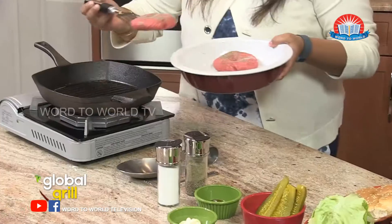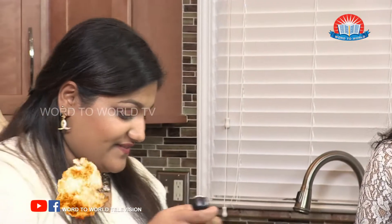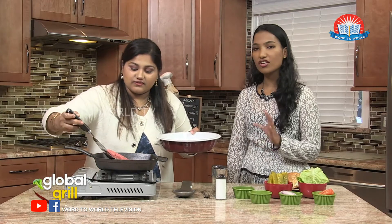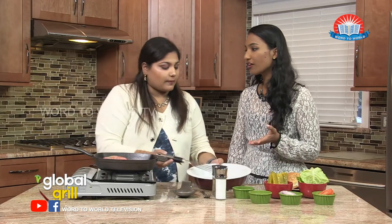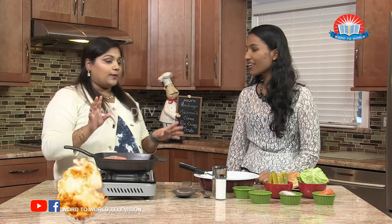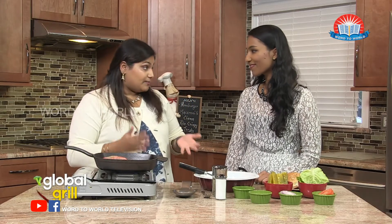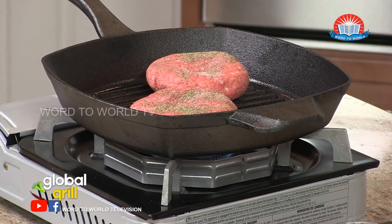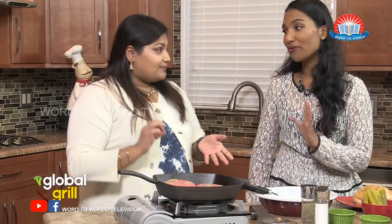That looks really good already. And that sizzle is what we want to hear. Is there a certain time that you have to leave it on the grill? That was going to be my next thing — the next question after you get to a restaurant and order a burger. When you order a burger, the first question they're going to ask you is: how would you like it done? And that's the same for steak or any kind of meat.